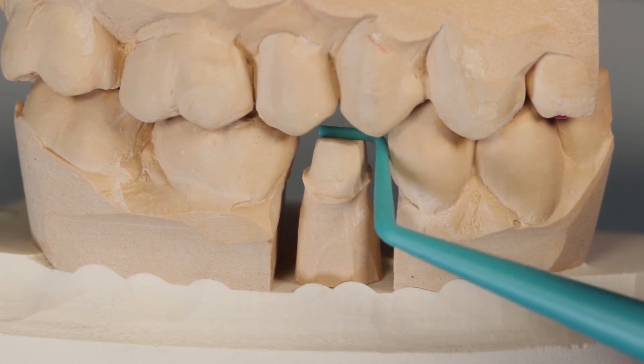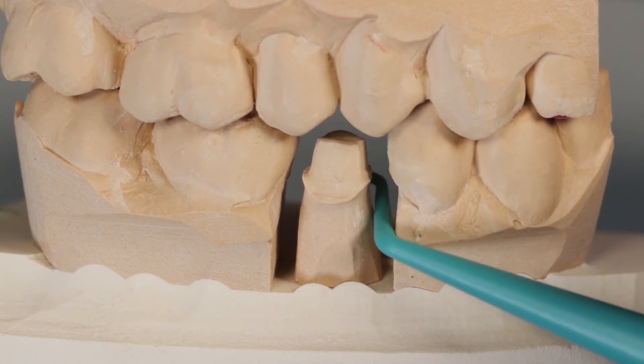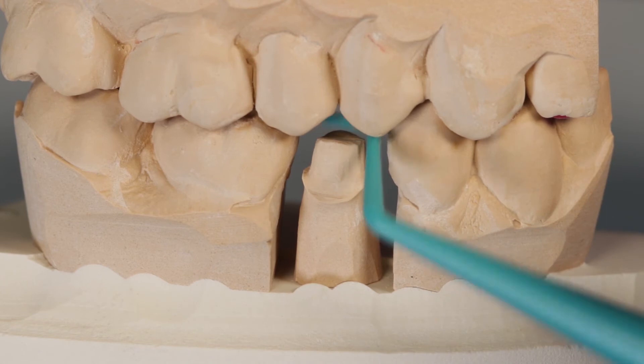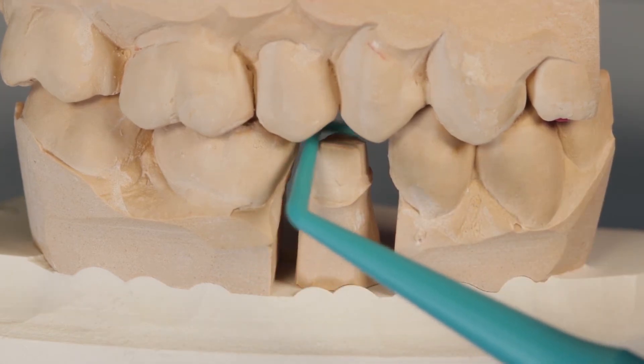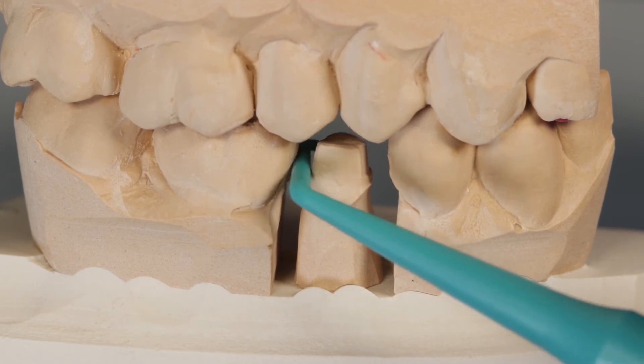Then continue to slide it over the mesial lingual cusp. If an adequate amount of space has been created, the tool will easily slide up and over. You can then repeat the procedure on the distal side using the distal end of the tool.